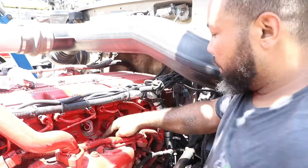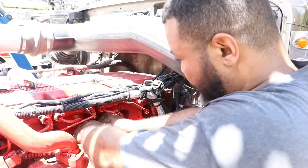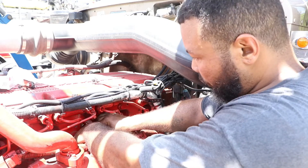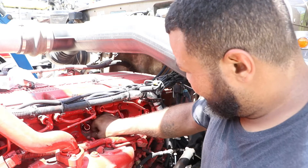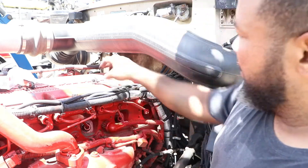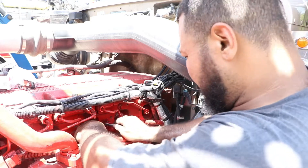Apply a little pressure, work it — she's in. Take the screw and put it back in.